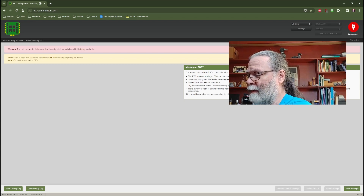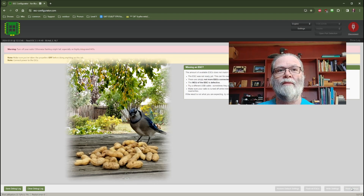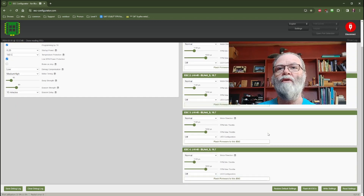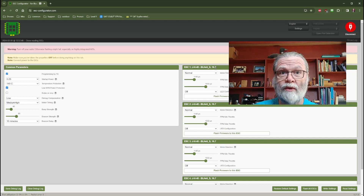You should hear everything chime up. And then we're going to now read settings. You can see here that it has pulled up all four of my ESCs because I'm using a 4-in-1 ESC here, and you can see that this is labeled as having BL-Heli-S 16.7. So what we want to do is flash all of the ESCs on this 4-in-1 ESC with the updated BlueJ firmware.